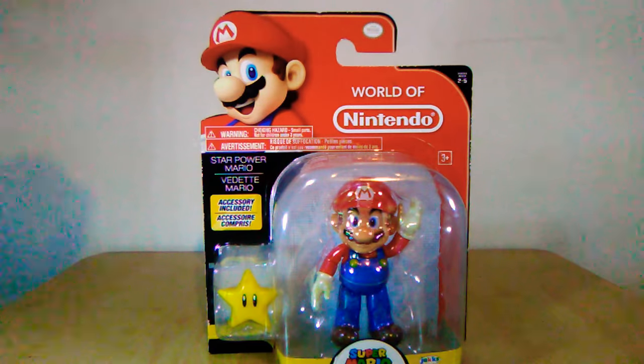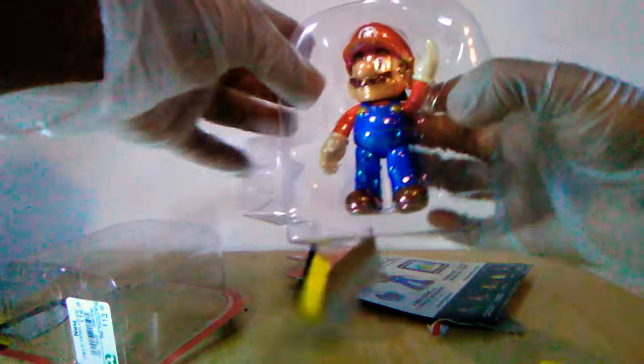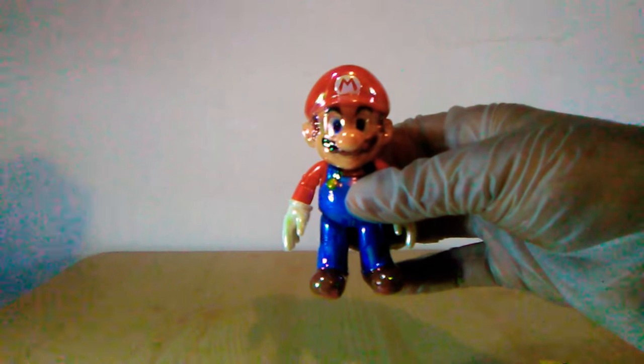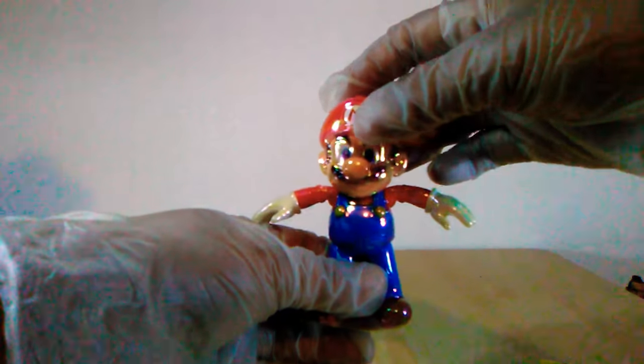Let's just crack this guy open. I just have to find a scissors here quick. There we go — pop that out of there. I'm gonna need to cut that open. I really do not like this packaging at all. Here's Star Power Mario out of the packaging. Oh my gosh, I really do like this one. He's one of my favorites now.